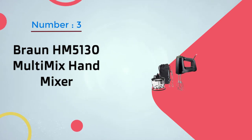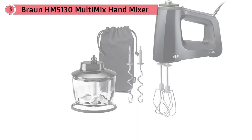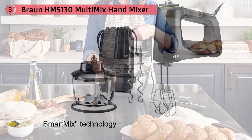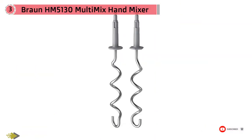Number three: Braun HM 5130 multi-mix hand mixer. At 350 watts, this hand mixer blows the competition out of the batter. It uses something called smart mix technology, which basically means the motor is aligned vertically for better weight distribution. This, plus a soft slip-resistant handle, makes for a comfortable grip.